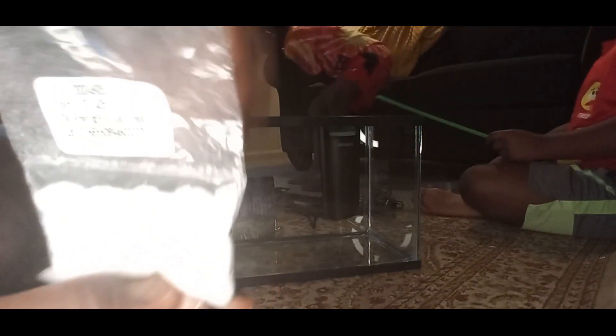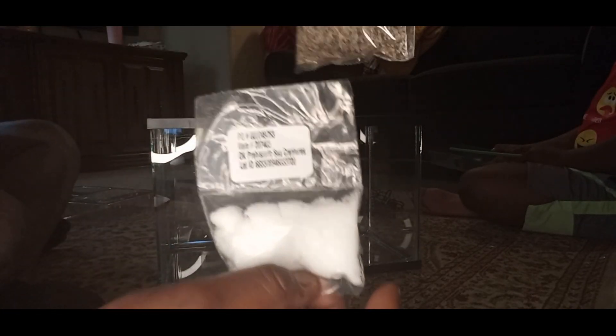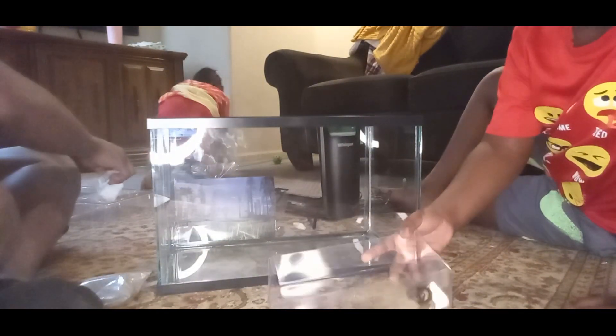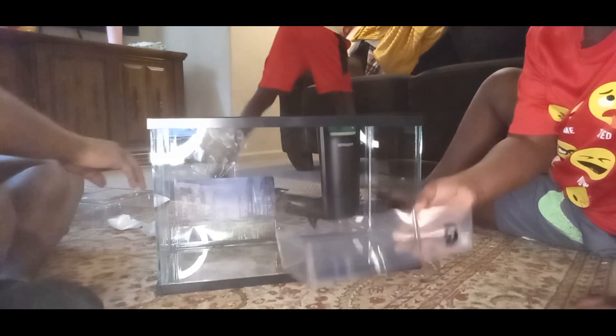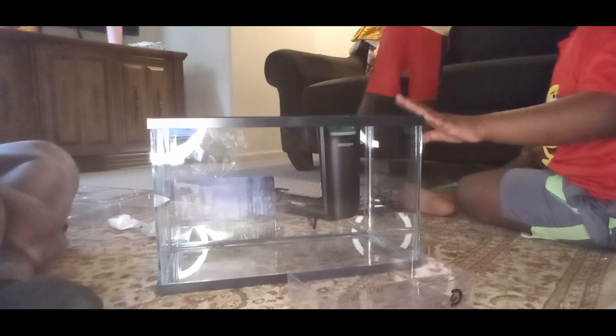I'm guessing this must be the sea creature eggs — whatever you call it. This is the little thing you put at the bottom. And then this is the little tank. This is probably the reason why only two survivors, because they do it in this. But we're probably going to make all of ours grow in this thing.